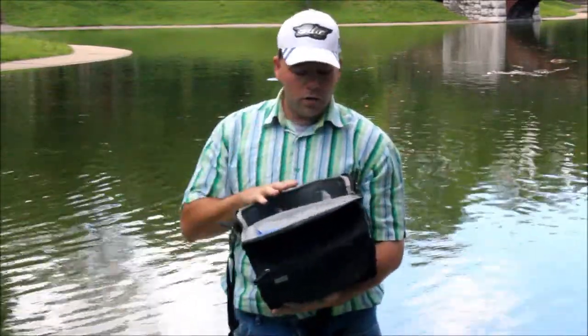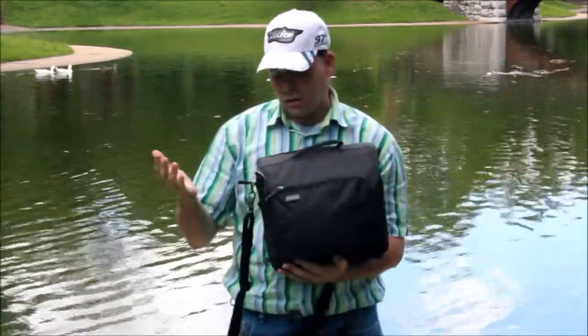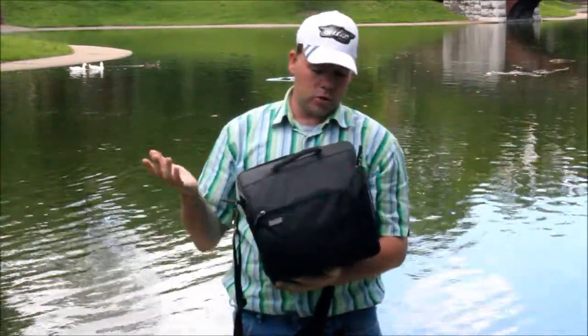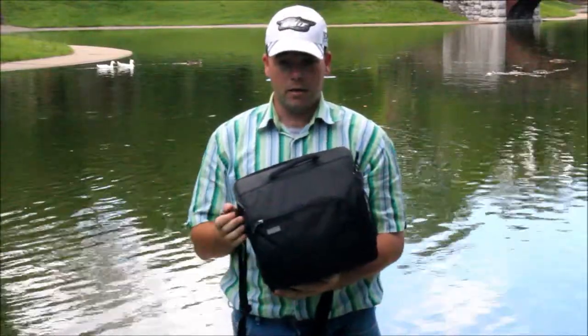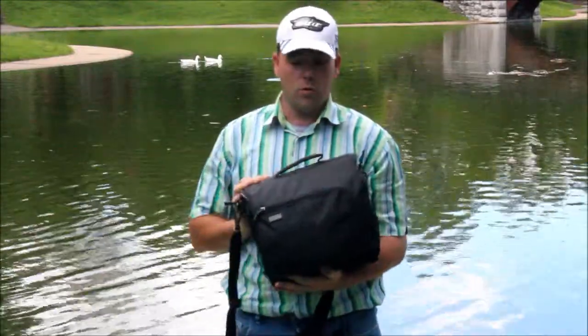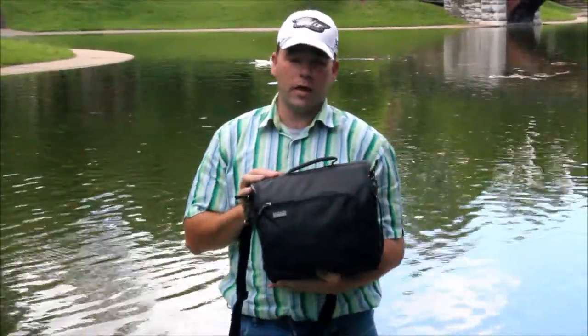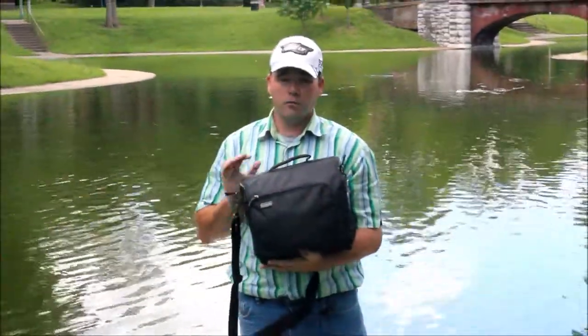Overall this is a very well built bag and its price point is very good too. It's right about $200 cheaper than my backpack, so this makes this bag under $100, and it is a very well designed bag for that price. Thank you, and this is my review of the Suburban Disguise 30 from Think Tank.